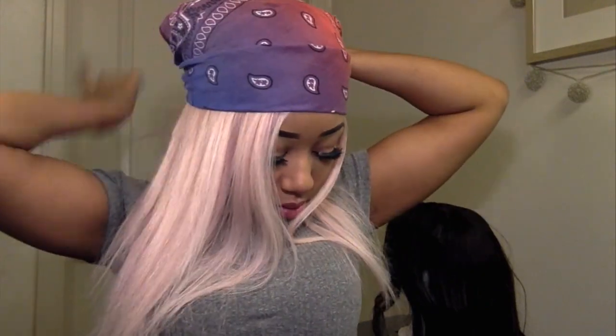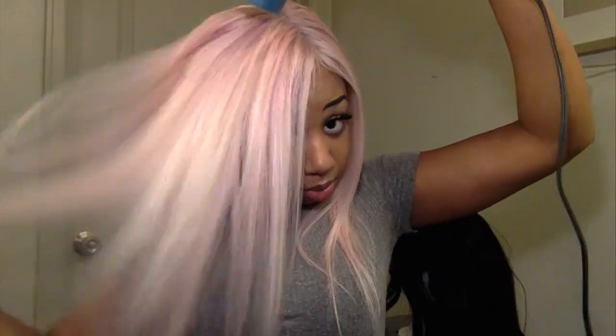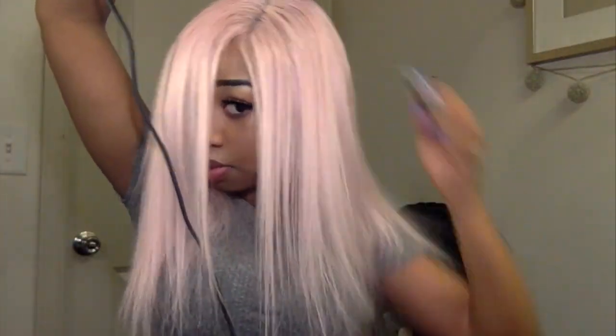Then I'm going to use a head scarf to tie around my head and lay it flat, and then blow dry the hair one more time. You can see that the wig is significantly flatter and looks more natural now that I've tied the head scarf on and blow dried it. I'm blow drying it a little more just to ensure that it's as flat as it can be.